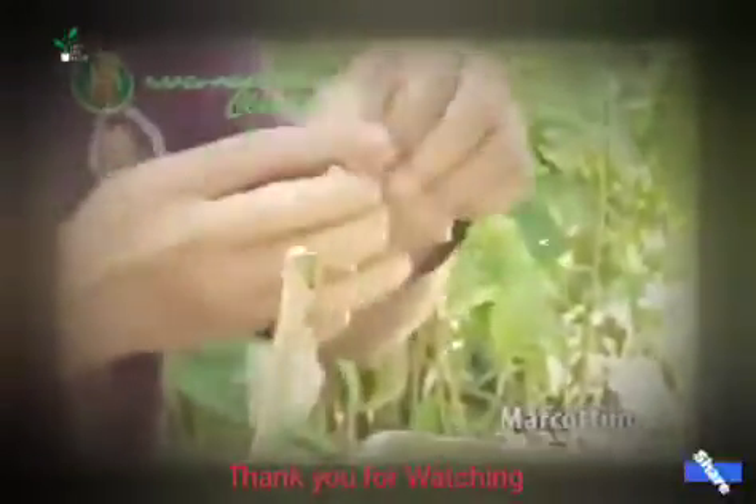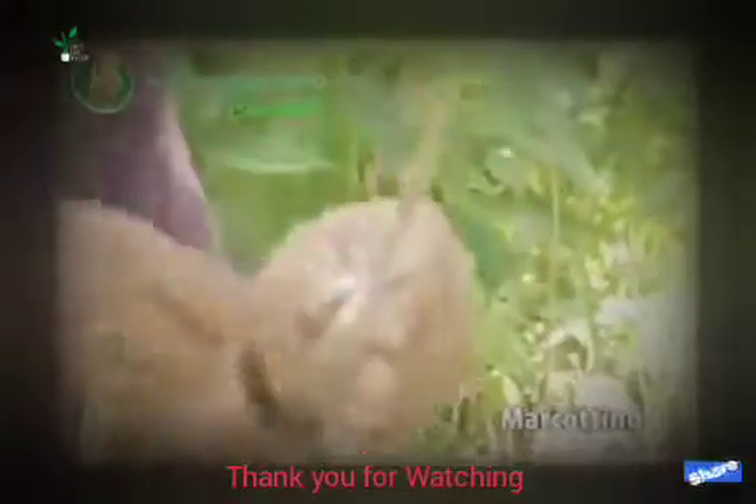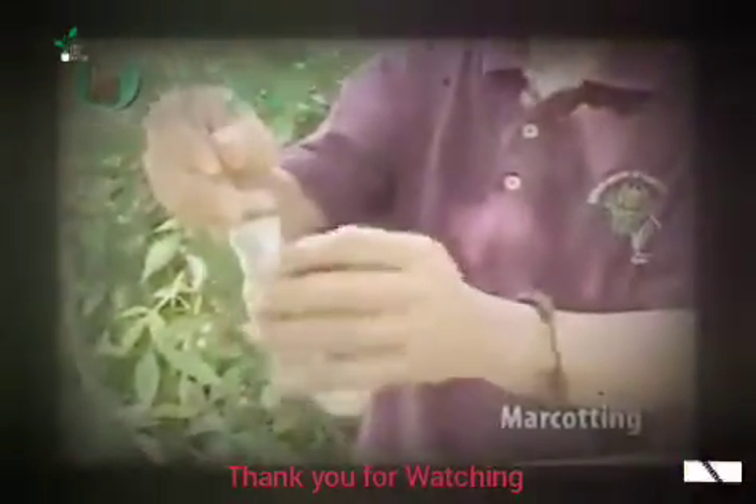Pero sa chico po, yan po ay abutin ng 90 days — 3 months bago natin tanggalin doon sa puno ng malaking mother plant ng chico. 3 months po yan. Ginagawa yun para madali po mamunga — instant na may bunga na siya.